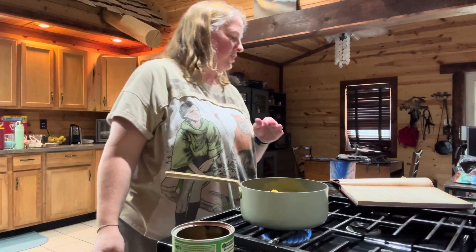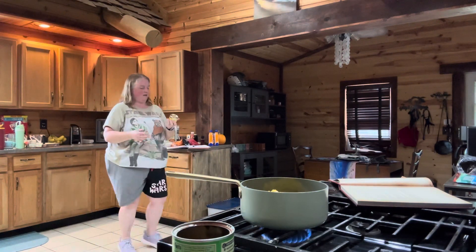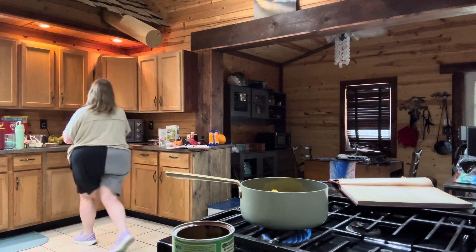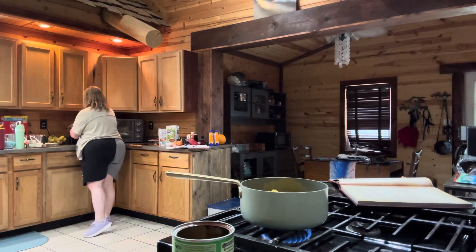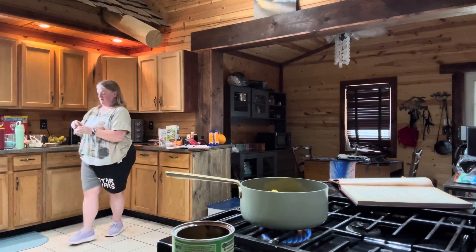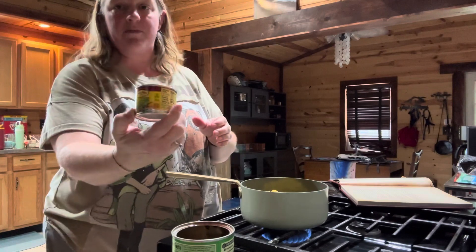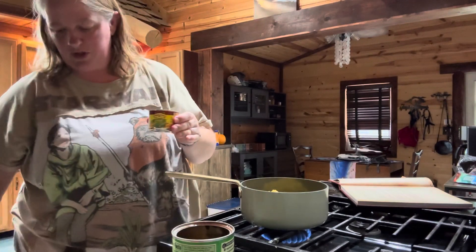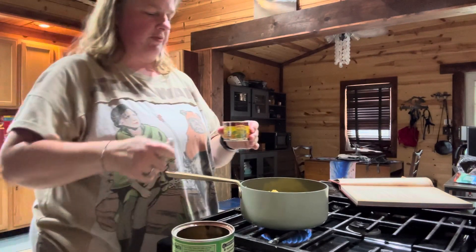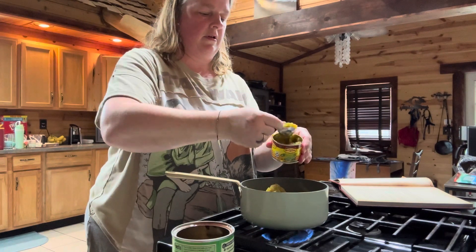Then you're going to also put in two tablespoons of chopped roasted green chilies. I just bought chopped roasted green chilies from the store and I'm going to use those. You need two tablespoons — one and two. There we go.